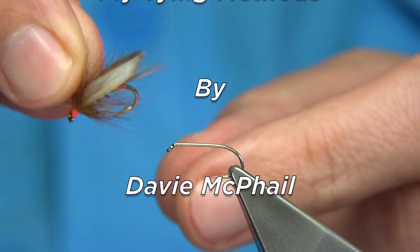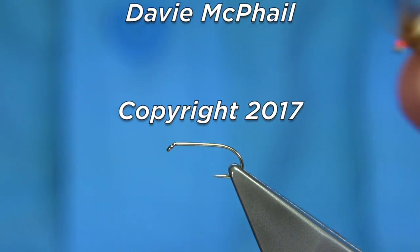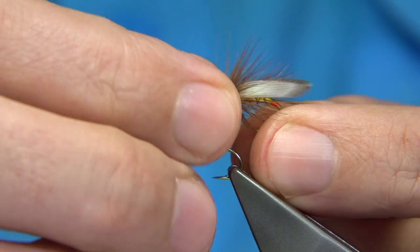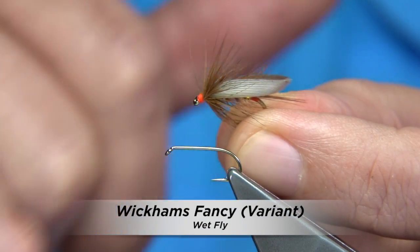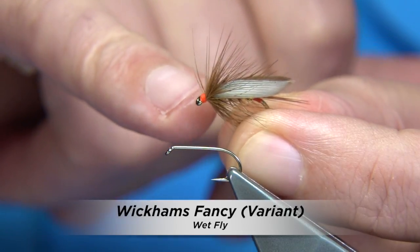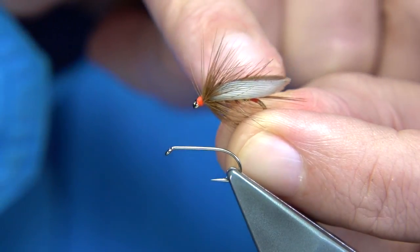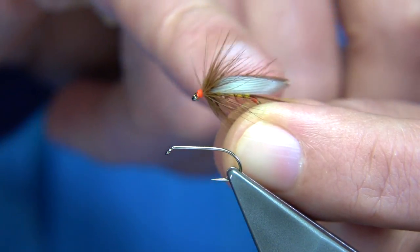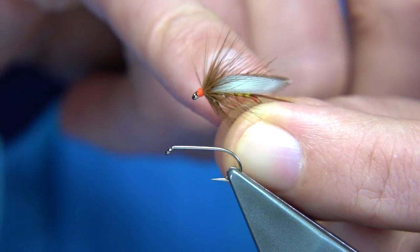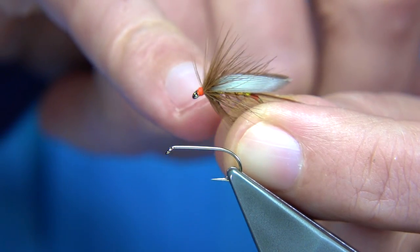I'm going to be tying this fly here. This is a Wickham's Fancy — a variant anyway. The only thing I've done is used a uni thread, a fire-orange thread, to give it a small tag at the back and obviously the head. Normally it would just be black thread with no tag, but everything else would be the same.